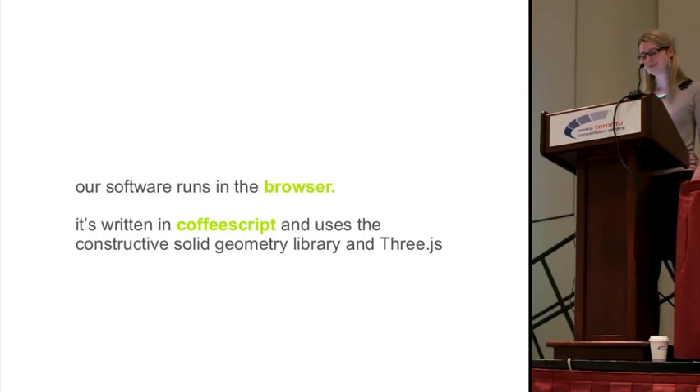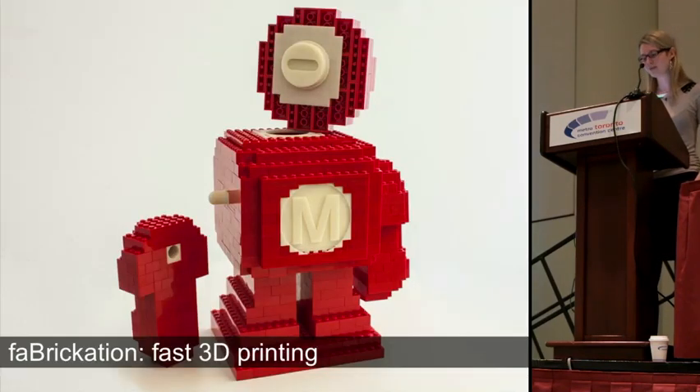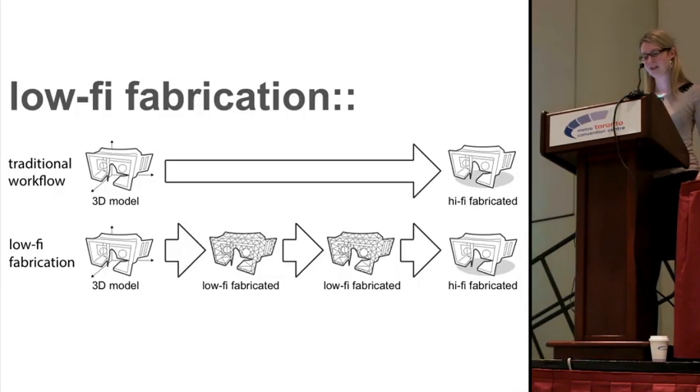Our software runs in the browser and is written in CoffeeScript, and we are very happy to share our codebase — please speak to me if you're interested. In summary, we showed you a system called Fabricator that limits 3D printing to where it is actually necessary and uses bricks everywhere else. Fabricator is the first implementation of a broader concept we call low-high fabrication: using fast, low-fidelity structures for all intermediate versions and then at the very end printing the complete model. Thank you, and I'm happy to answer your questions.